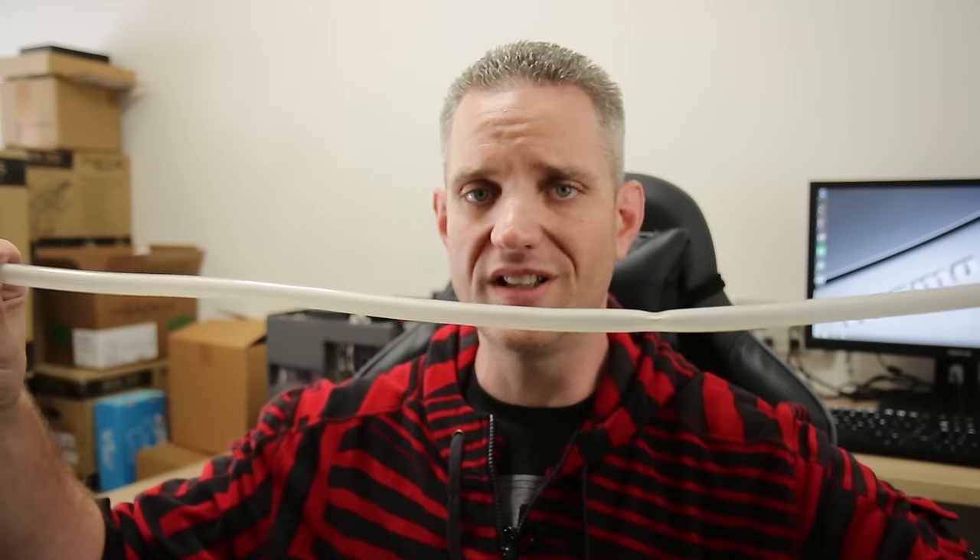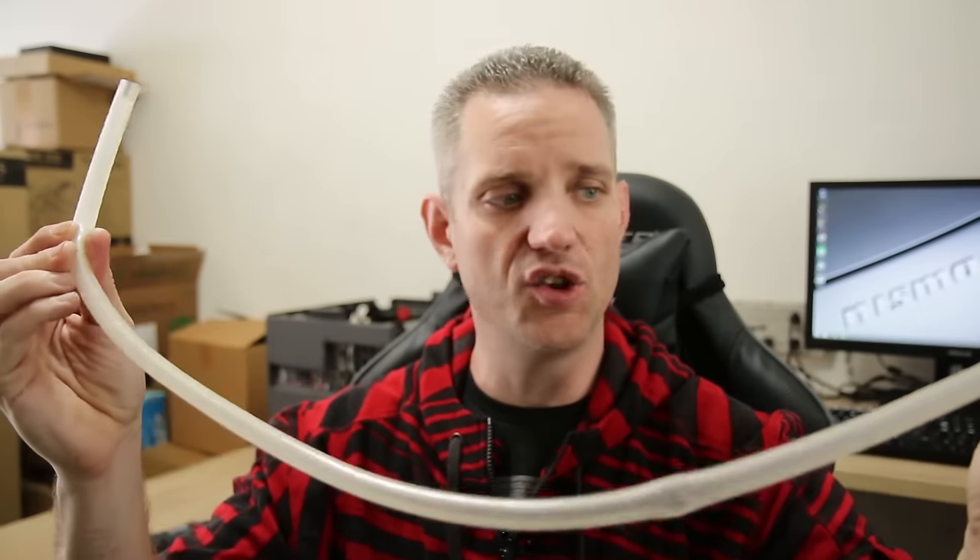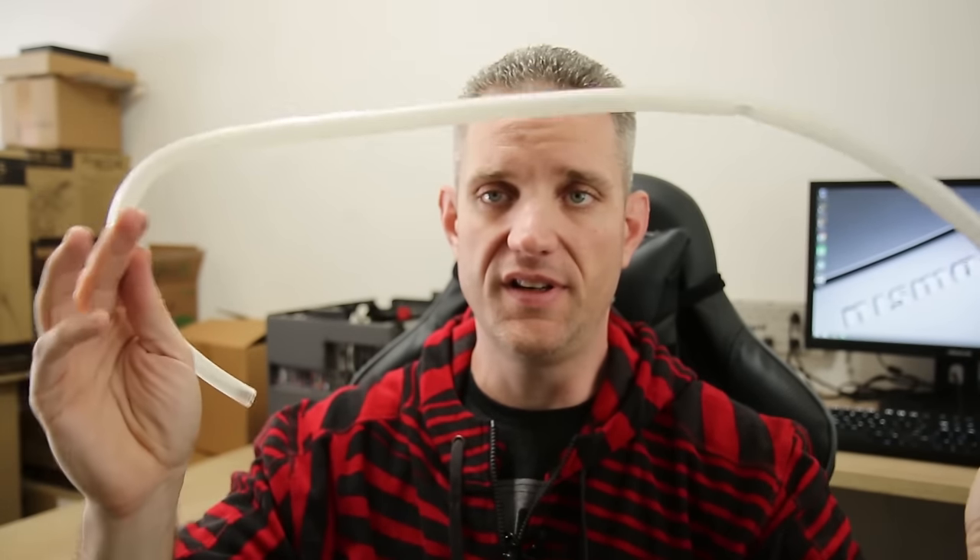As most people know, soft tubing tends to cloud over time. This is some of the soft tubing that was used in my test loop with distilled water, and as you can see here, it has turned pretty damn cloudy.